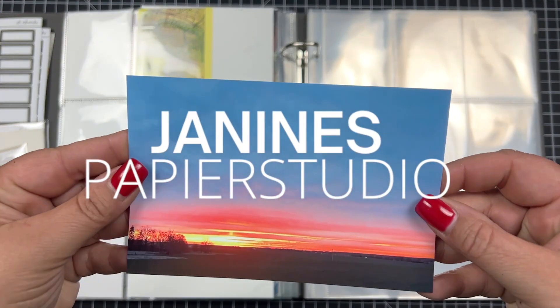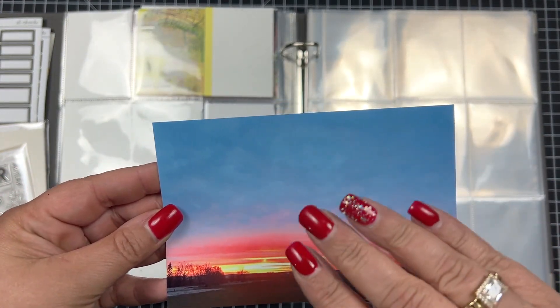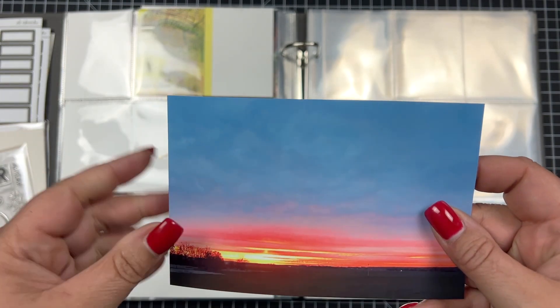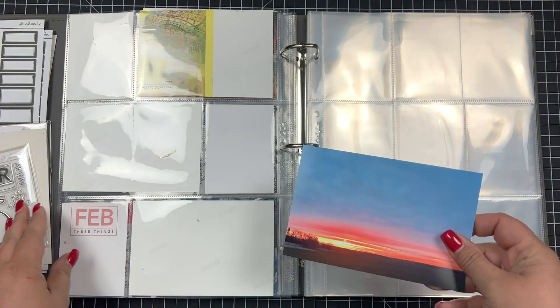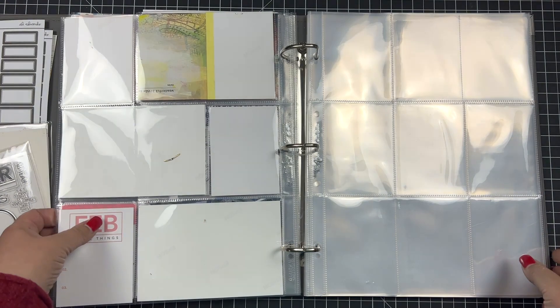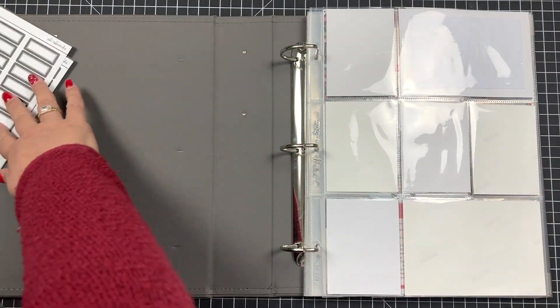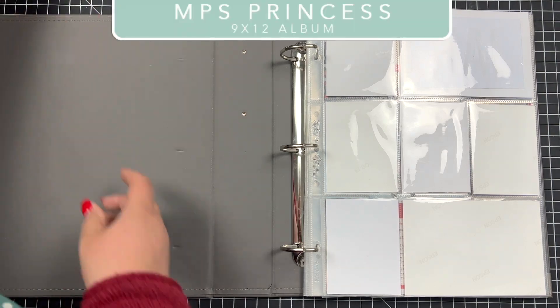Hey crafty friends, long time no see. It's time for my March layouts and we're starting with the monthly card. This time I'm going to work with a photo as my monthly card. So let's get started.